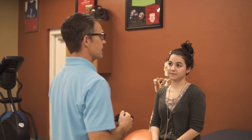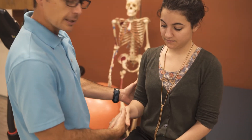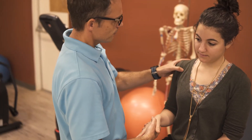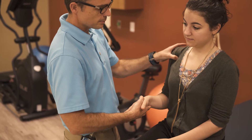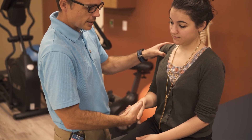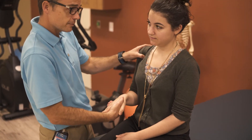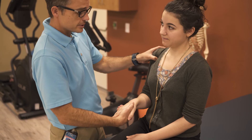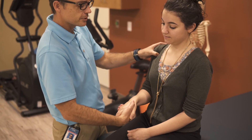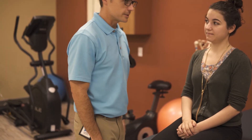One additional test for biceps tendonitis is Yergason's test. In this exam, remind the patient to keep their elbow right at their side. As the examiner, I'm going to palpate and press right into the long head of the biceps and into the biceps groove, and my instructions to the patient are to squeeze my hand tightly and then move through an upside-down half circle from palm down to palm up, and tell me if this is painful. I'll often have them do it a second time, because sometimes it isn't painful the very first time. Negative Yergason's test.